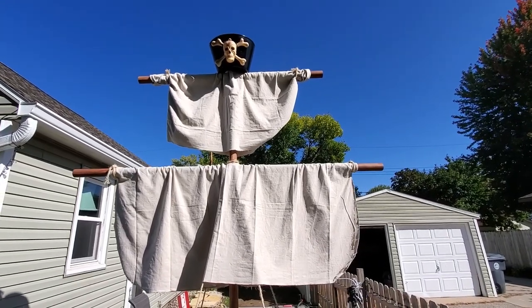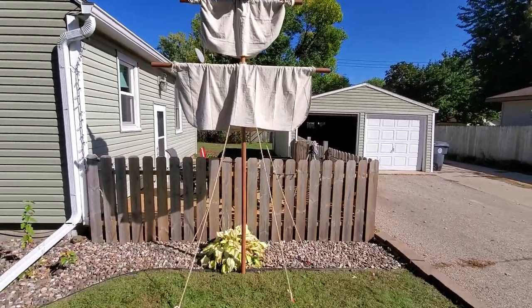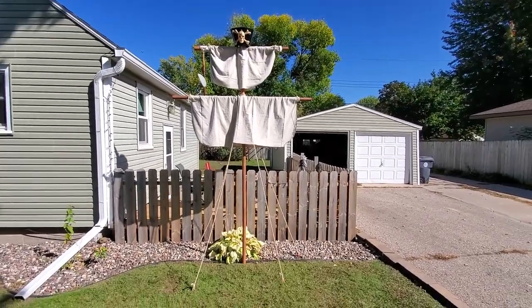An awesome pirate mast. But what good is having a pirate mast if you don't have a pirate ship? Looks like I'm gonna have to make me a pirate ship.